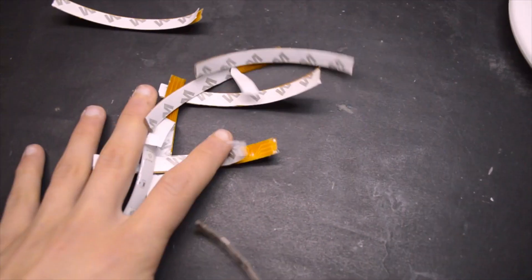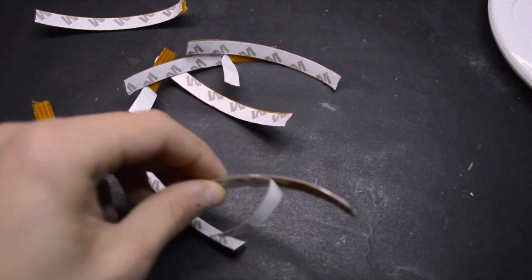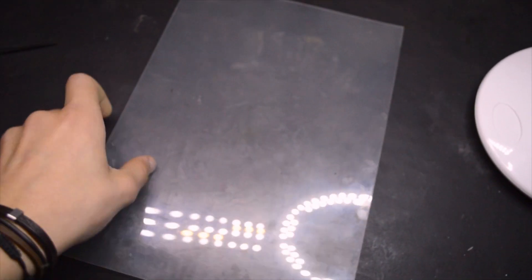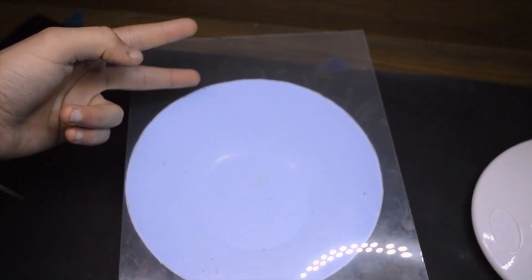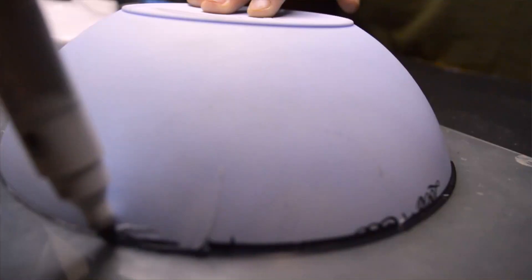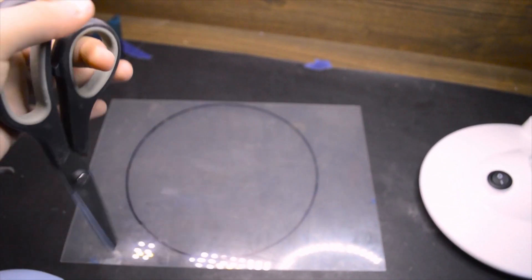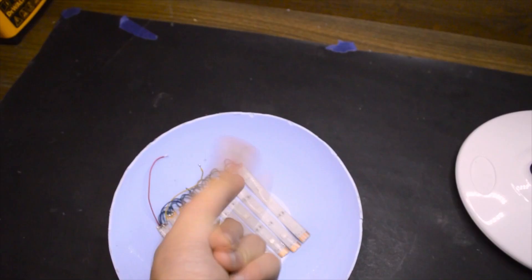So I soldered all the pieces — it's time to get ready for soldering the wires. But before soldering the LEDs, we need to cut this acrylic. I'm using this marker for drawing the perfect circle on the acrylic. Now let's solder all the LEDs.